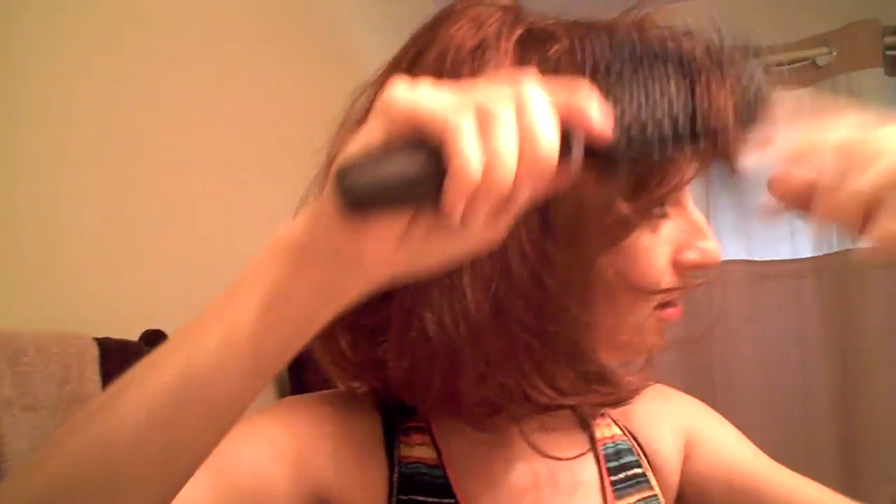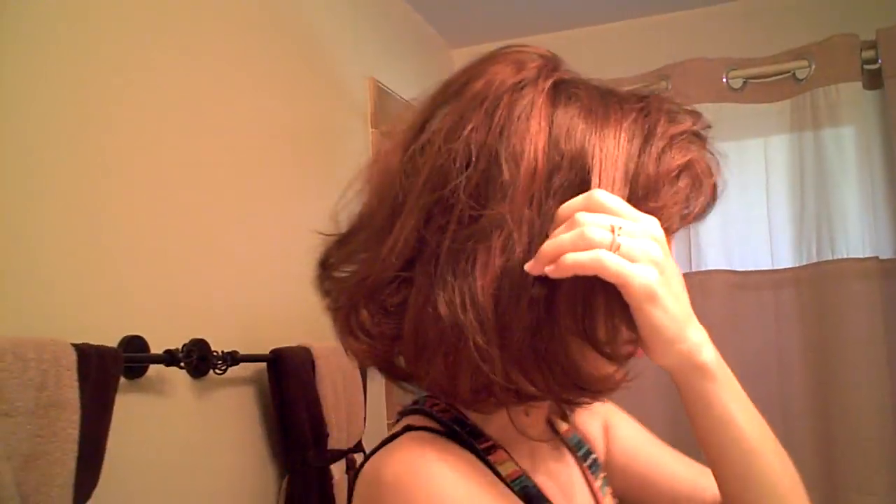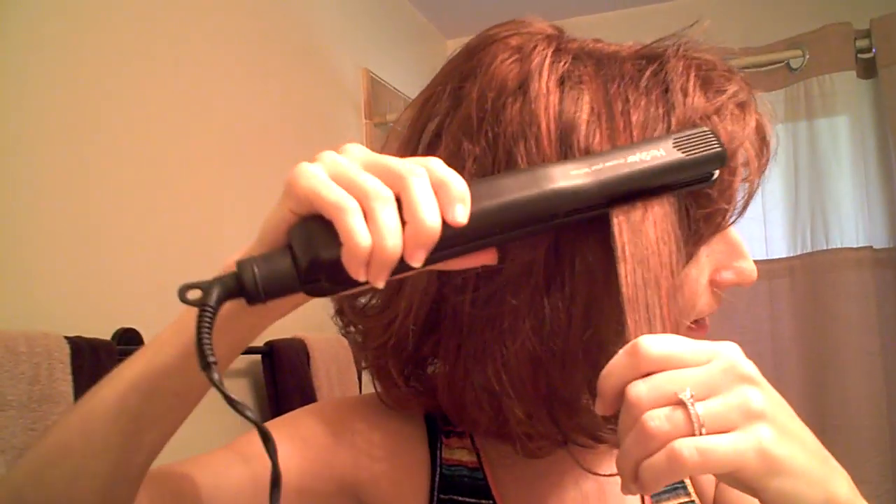Just take a little bit. So I heated up my flat iron like you would your own hair, and I'm just going to flat iron.